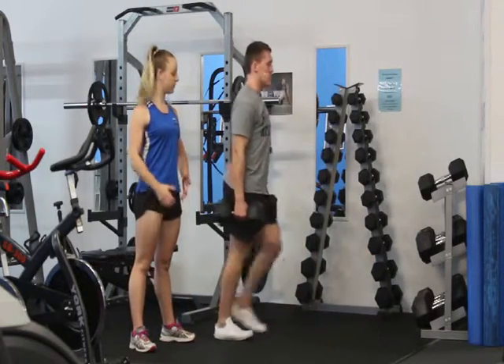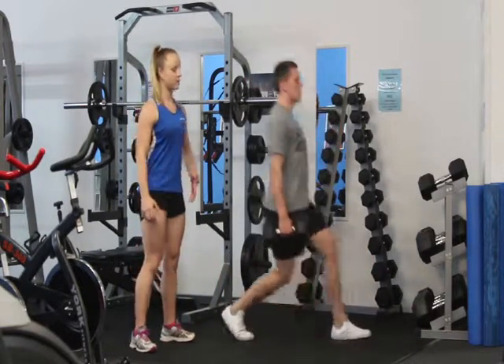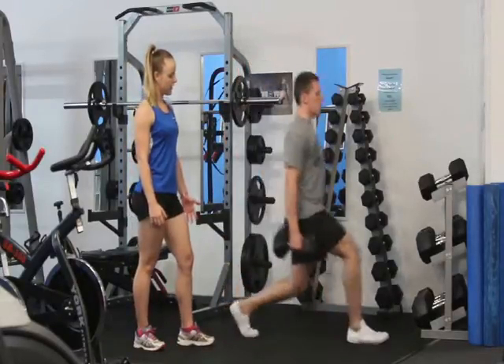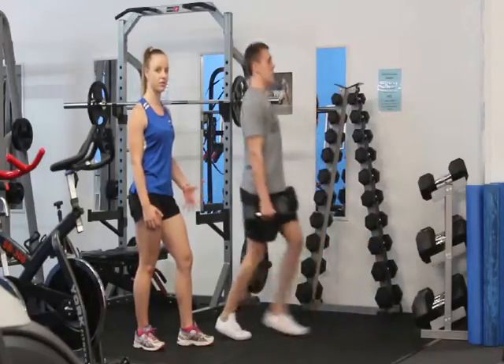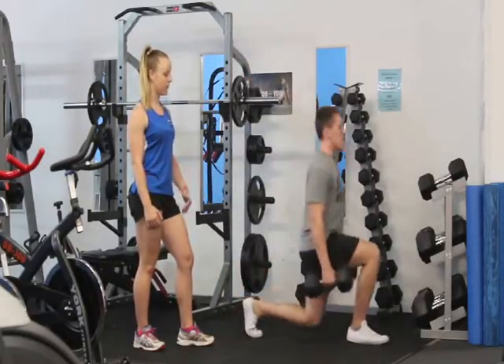So this is a dumbbell lunge. For a lunge, you want to think about taking a big step forward and then just dropping your hips straight down. This is going to stop our knees from tracking over our toes. You want to keep your knees in line with your ankles.